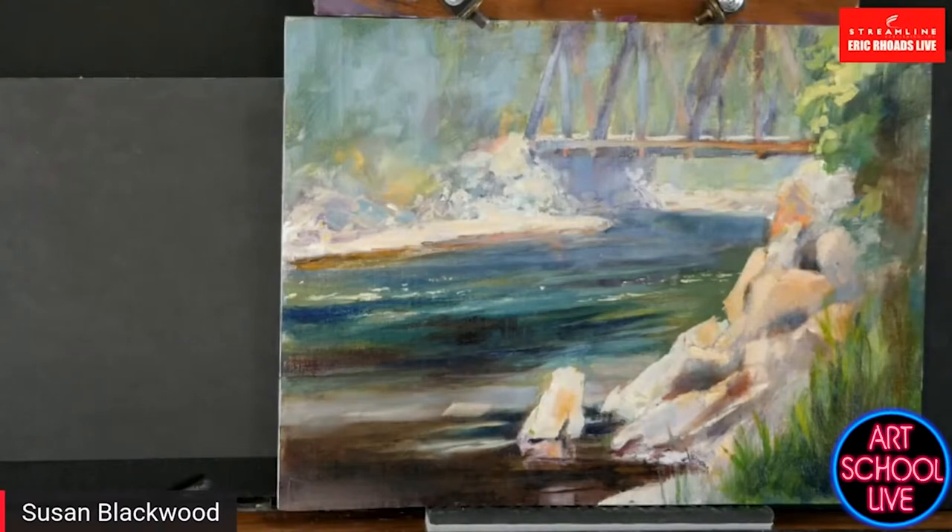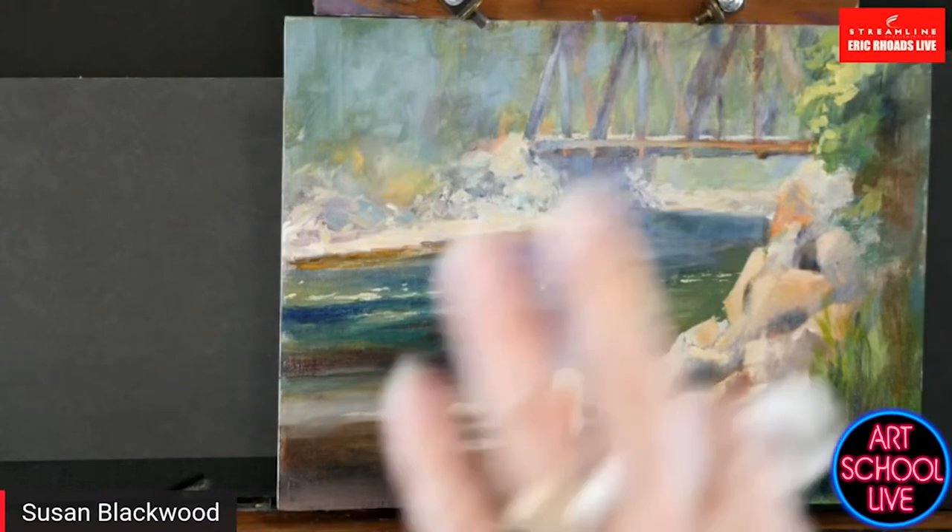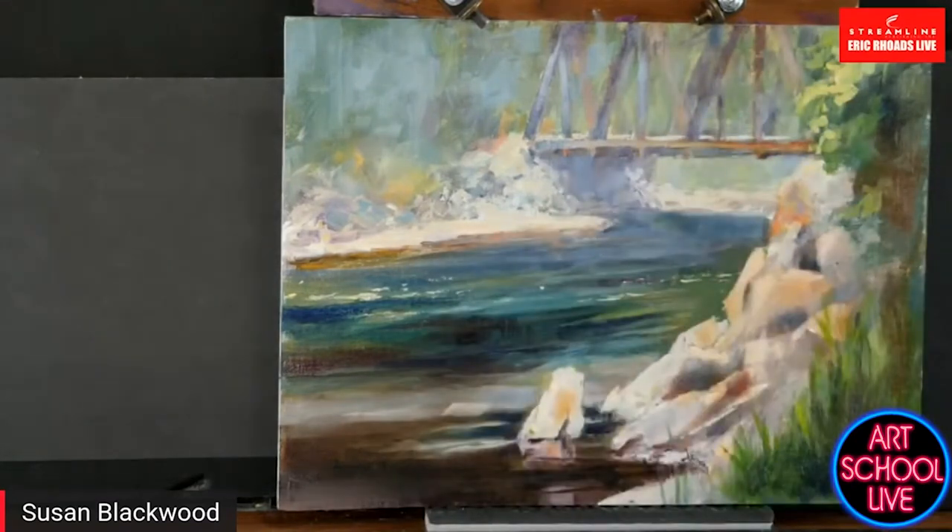Here's another one: in your shadows, use vertical strokes. If you use vertical strokes, they don't catch light — keep your shadows thin. Keep your light thick, and that makes a huge difference. I'm going to add some thick to these rocks.